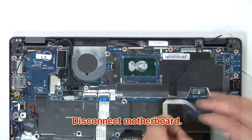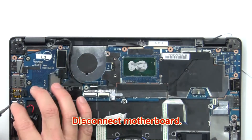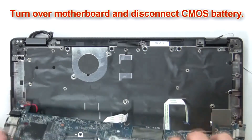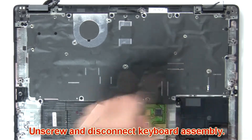Now disconnect the motherboard. Then turn over the motherboard and disconnect the CMOS battery. Now unscrew and disconnect the keyboard assembly.